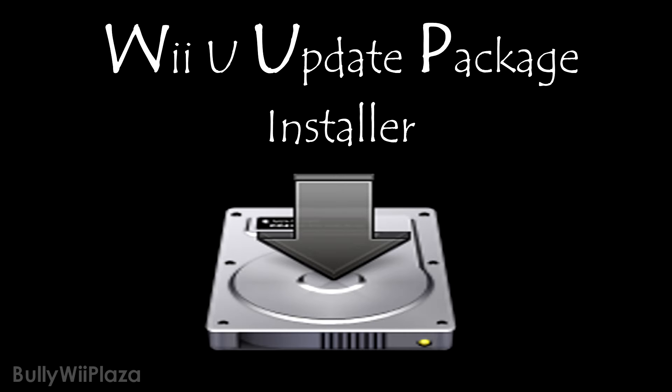Besides the title ID, you can also submit a version. However, if you leave it blank it will download the latest one. In the following I will show you how to look up the title ID of Mario Kart 8 European version and download its latest update using Nusk Grabber.